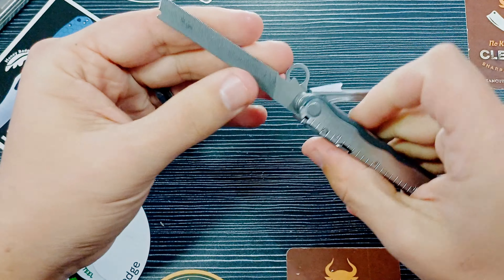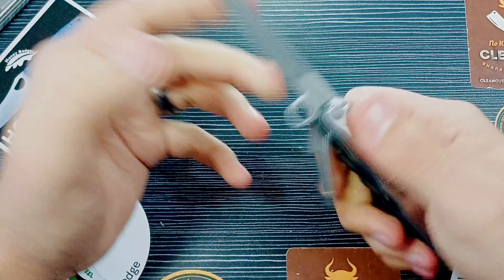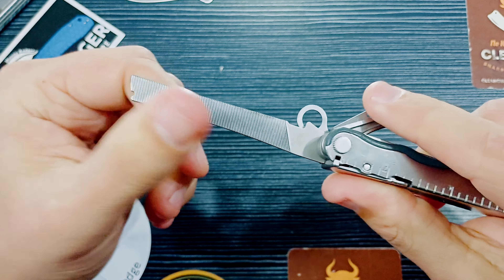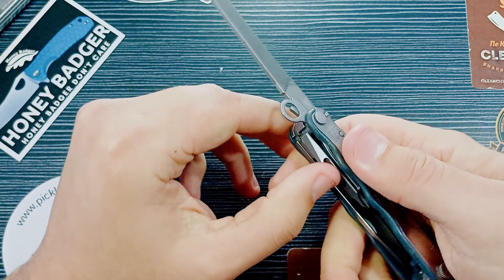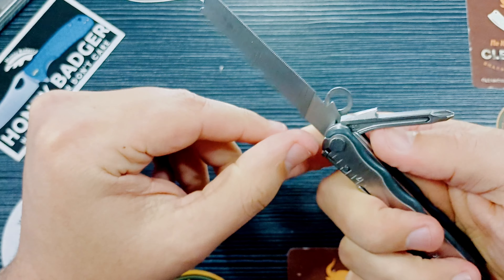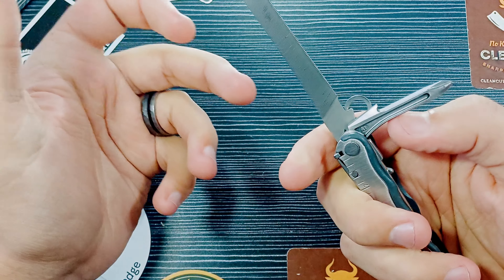So he buys old Leatherman Blasts, takes off the pliers, and fills it with some nuts — or at least that's what it seems like. Then he builds the toolkit, deciding what's going to be in it and fitting what he can in there. That's pretty damn cool. It's actually a generous knife — compared to the Leatherman Wave, it's about the same length.